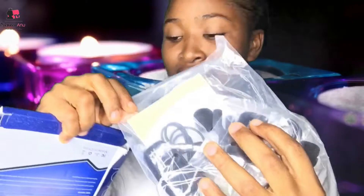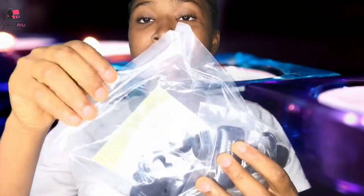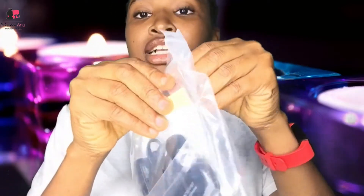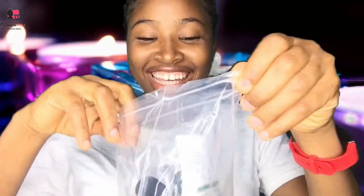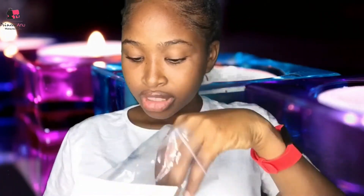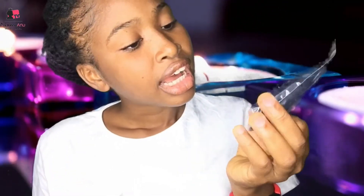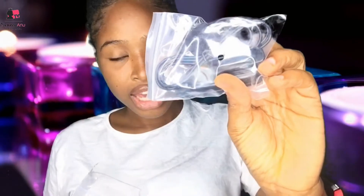I can see a lot of things in here. Let's do some little opening up. Obviously there's a manual in there, because you always need a manual. And I can see — I think this is the one you connect — this is the wireless receiver itself.